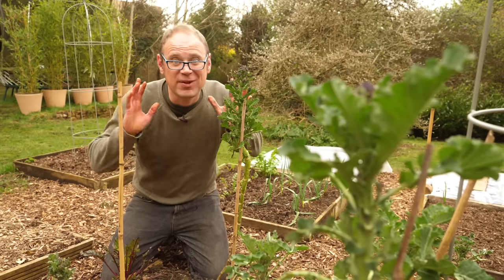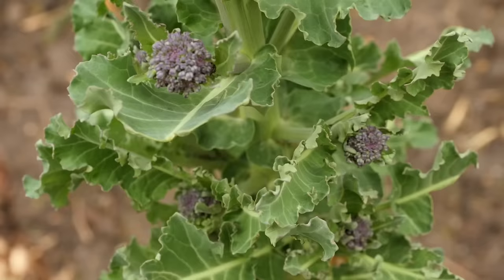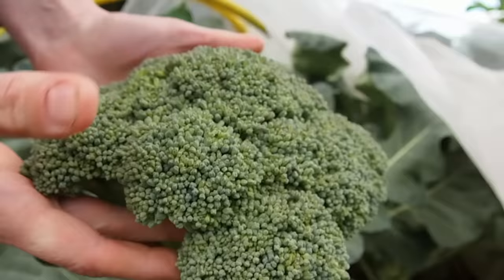I can think of plenty of reasons to grow broccoli. Perhaps it's the prospect of picking deliciously tender spears in early spring when there's little else to pick. Or maybe it's the fact it's just so incredibly good for you, or just the fact they're so darn delicious. Hi, I'm Ben, and today I'm going to walk you through all the steps you'll need to grow a bumper crop of broccoli. And it all starts right now.